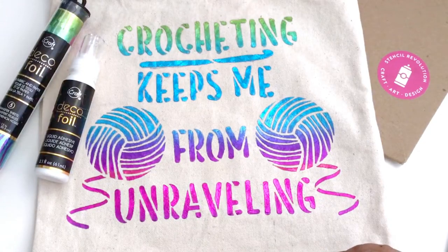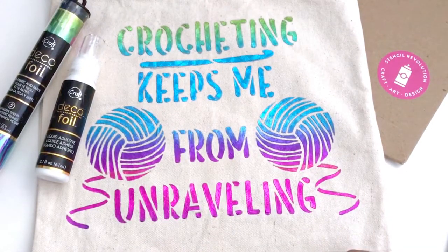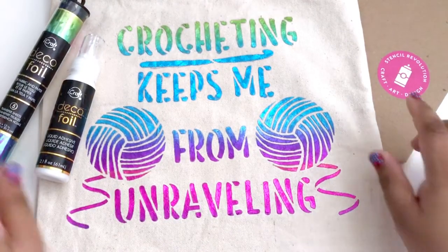Hi everybody, I'm Pia from Stitches and Scraps, and today I'm going to show you how to add a foil design to a fabric tote bag using deco foil and a stencil.